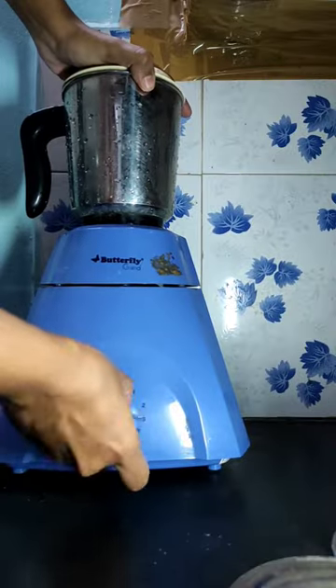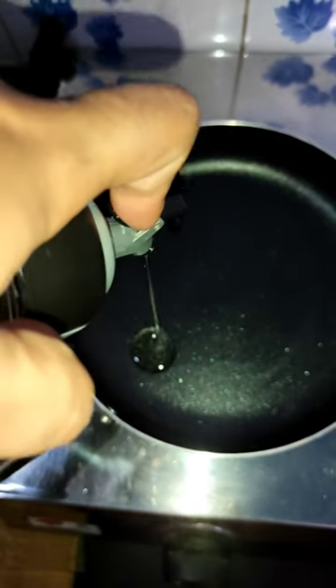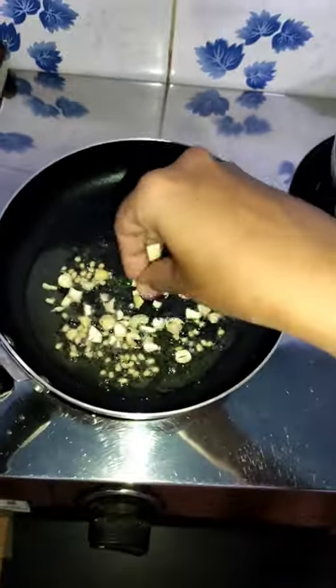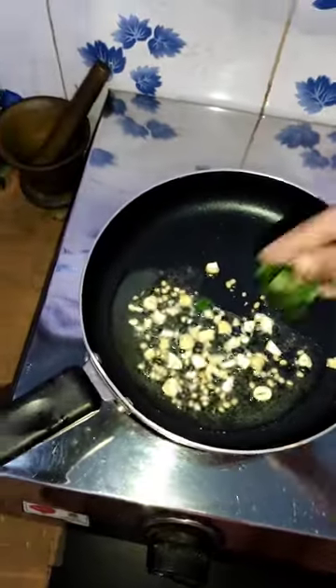First, I'm going to grind 2 eggs in a pan. I'm going to mix a little bit of oil in a pan. I'm going to mix some cashew and a little bit.